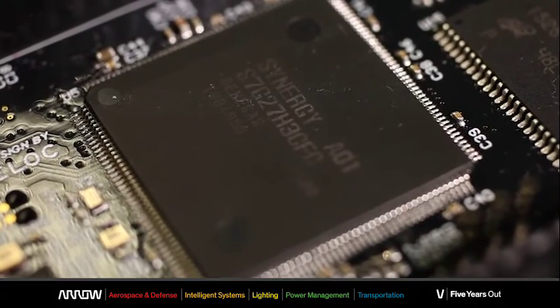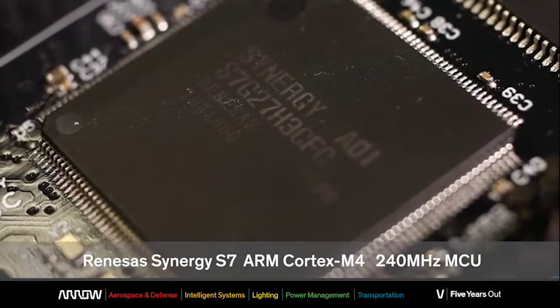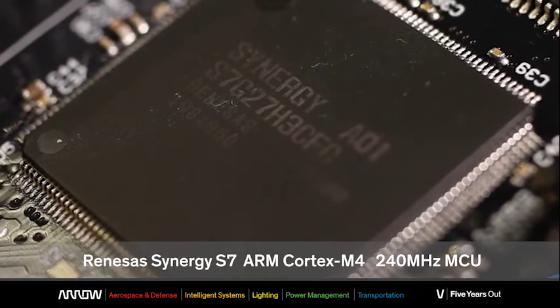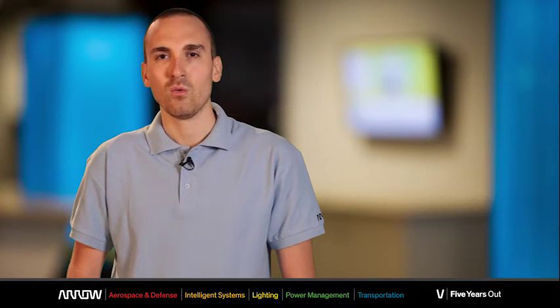The beating heart of the ARIS board is a Renesas Synergy S7 ARM Cortex-M4 240 MHz microcontroller, while the body of the board is totally tailored for IoT equipment. It is Arduino compatible, thus paving the way for endless possibilities in terms of applications.